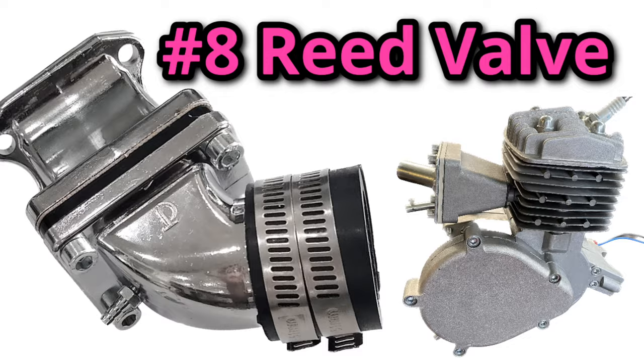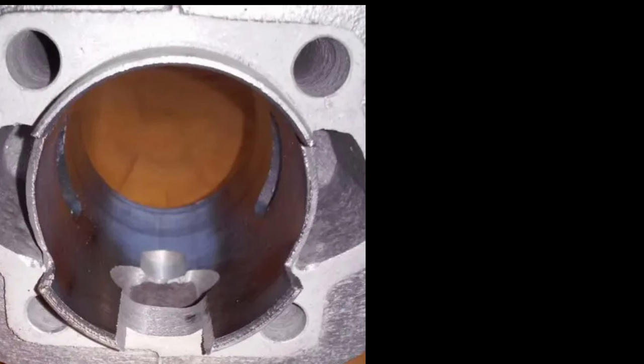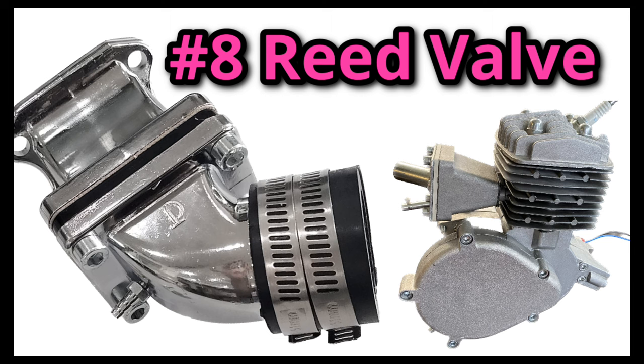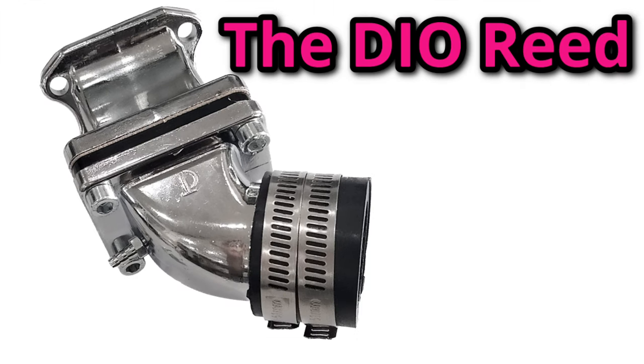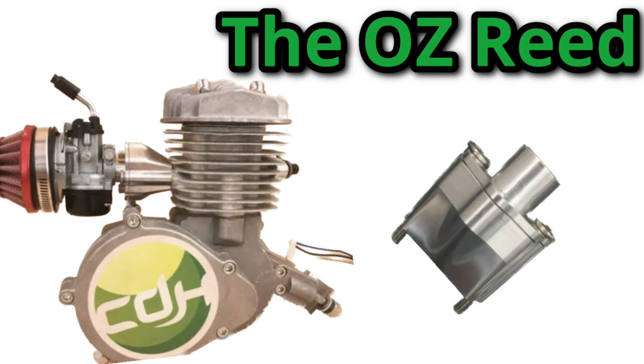Installing a reed valve requires either a windowed piston — a hole in the piston that allows the intake to be open at all times — or a third transfer, which is a trench carved into the side of the cylinder underneath the intake. There are three main types of reed valves: the OZ reed, the G2 reed, and the Dio reed. Unless you want a terrible running engine, stay away from the Dio reed. The G2 reed runs very simply, has the largest variety of intakes and applications, and has very well-balanced performance. The OZ reed doesn't have as many sized intakes, but has a smoother power delivery and is a bit more reliable and less prone to air leaks.